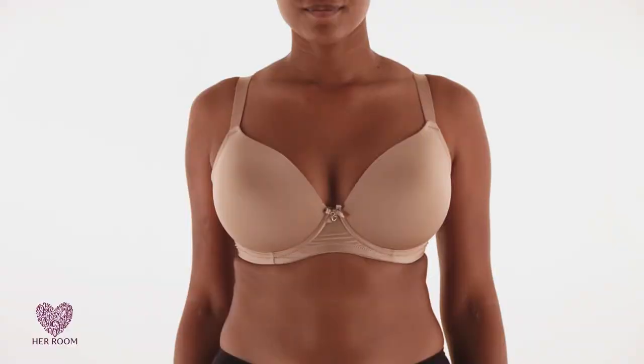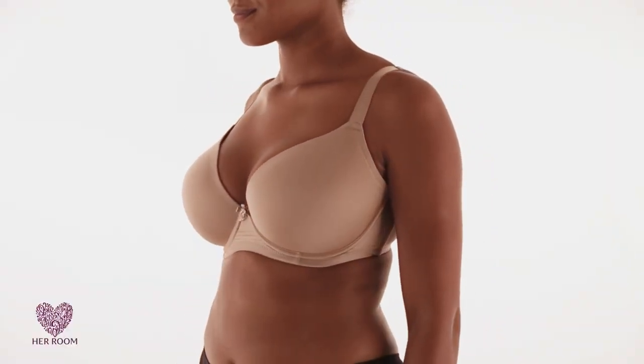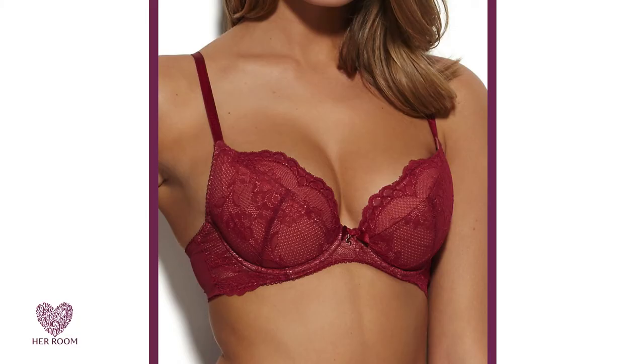Of course, I prefer the look of true cleavage. It gives an elegant and more natural presentation, and women of all breast sizes can get some form of this cleavage. Bra manufacturers have come up with many different bra styles to help women achieve true cleavage.